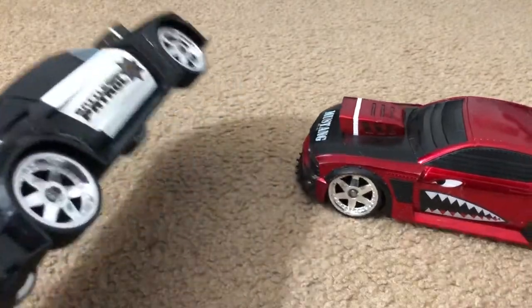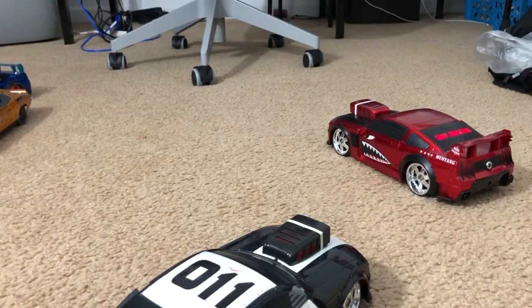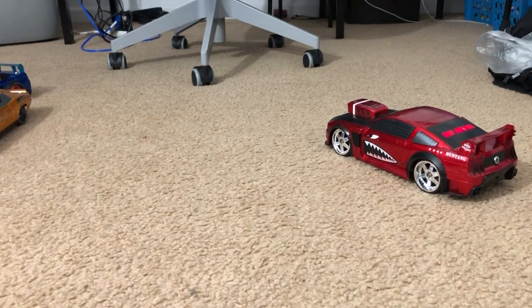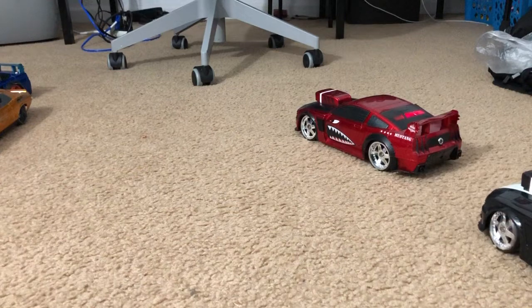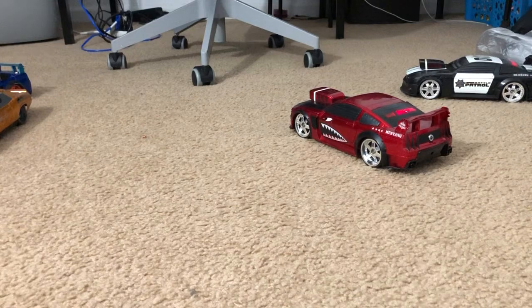I'm gonna turn these on and show you a demonstration. I don't have a second person with me, but the basic idea is you play laser tag. If you guys know how to play laser tag, this is a perfect one for RC enthusiasts — it uses infrared technology to have a little laser tag battle.